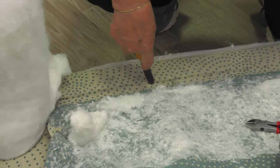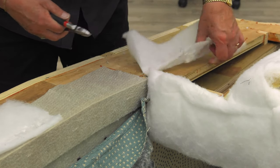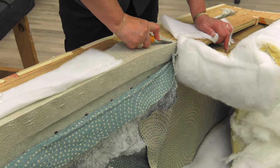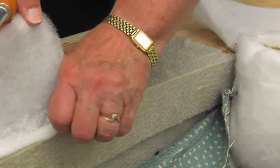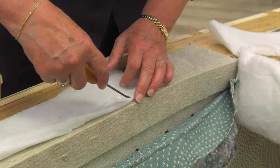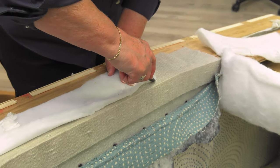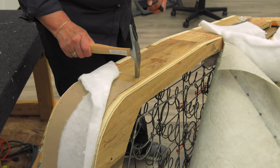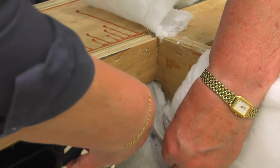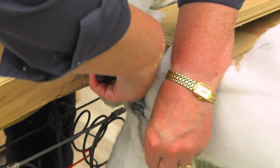Underneath the edge roll or edge foam there are staples attaching the decking — we will remove those. There are also thin layers of polyester batting around the side, and we're going to save everything here because we might be using those items again. When removing staples, sometimes some of the posts break off — you can just hammer those back into the wood. After removing all of the staples and the fabric poles or stretchers, the decking can be removed from the chair.